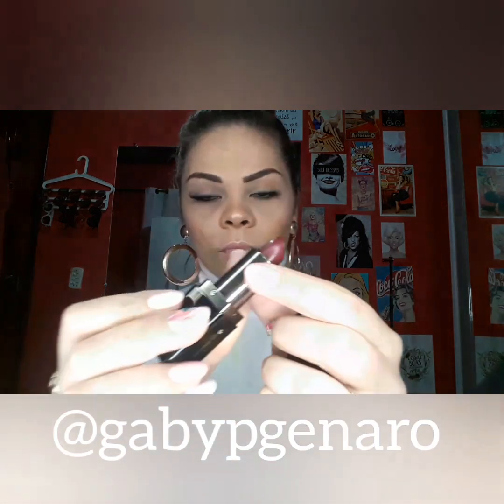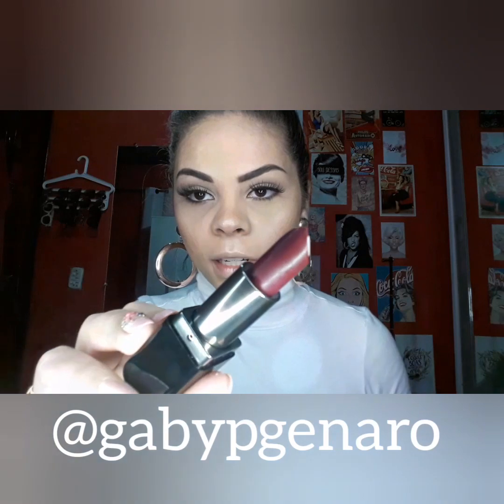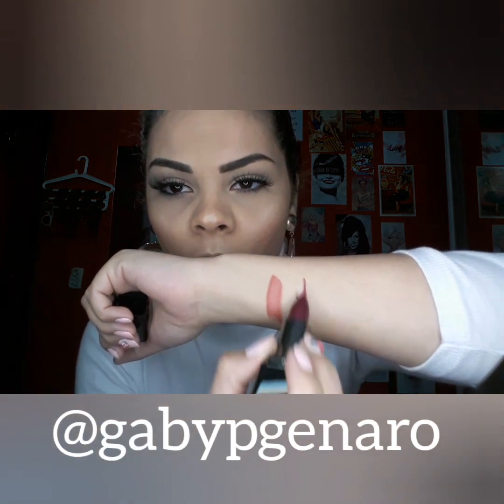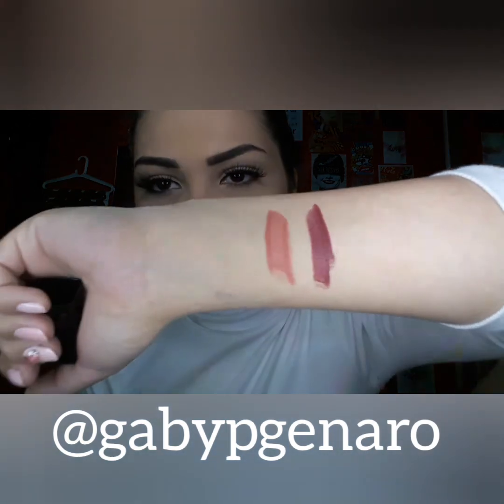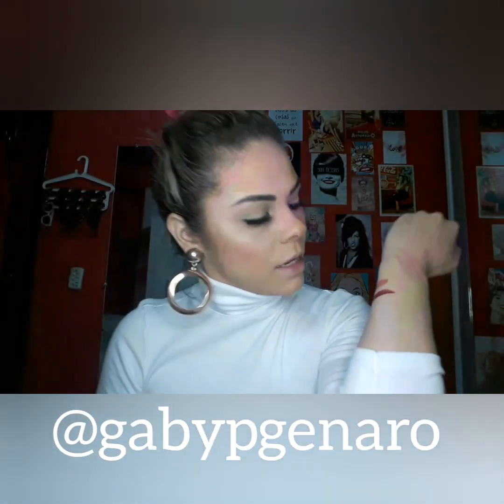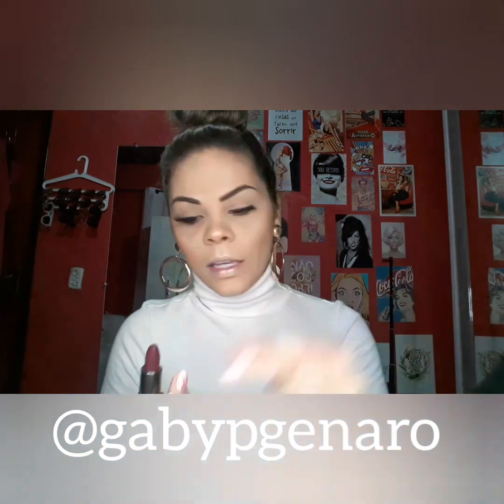Agora eu vou testar o ombre berry. Gente, olha que cor maravilhosa agora pro inverno! Chocada! Vamos ver aqui. E fica bastante também com o efeito. Depois eu vou passar nos lábios pra vocês verem, que dá uma diferença bacana.